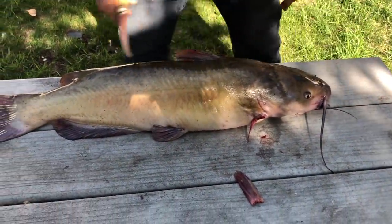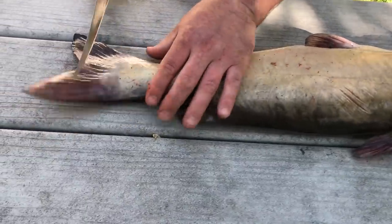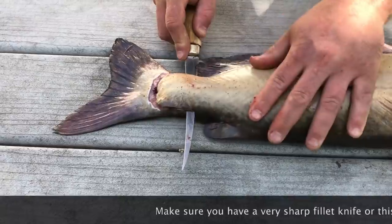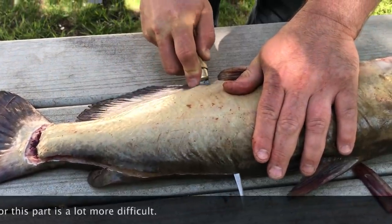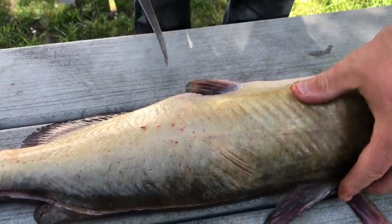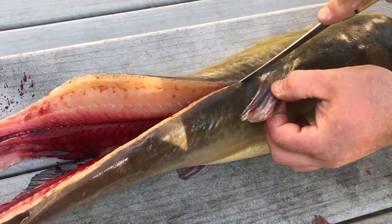I'm gonna start from back here, fillet up to here. I'm gonna lay them nicely on this side and hold the knife against its backbone all the way, and once you get to this part right here, you stop and continue to nicely fillet up.